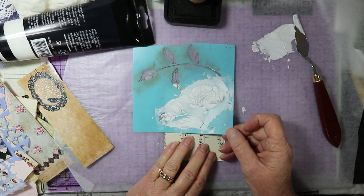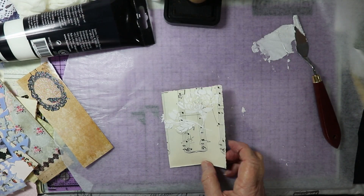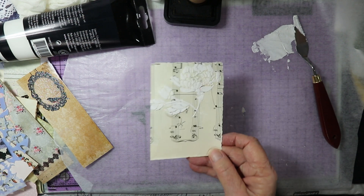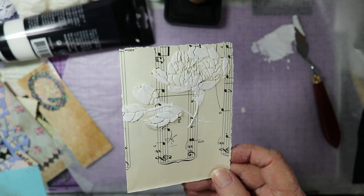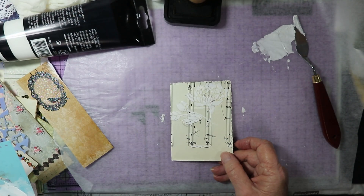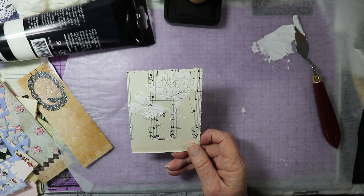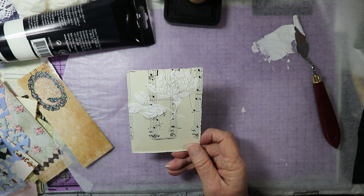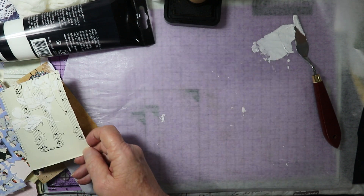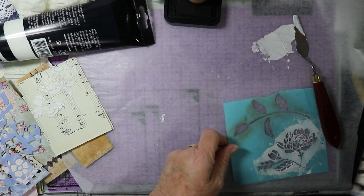And then when you peel it up, just kind of take it up. There you go. It might turn out pretty. I like that. And then it usually takes about — I would let it dry for about a half an hour before you add anything else to it or before you go over it with some ink. So I'll put those aside.